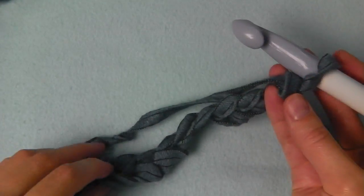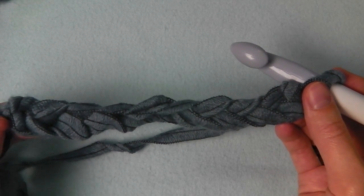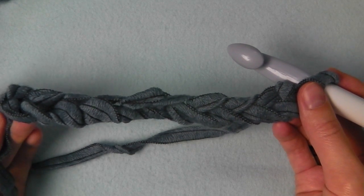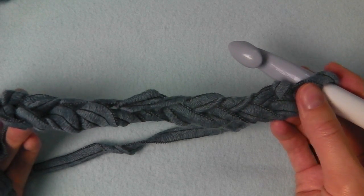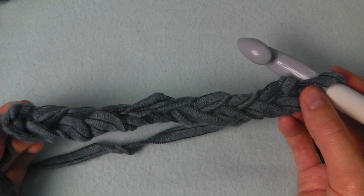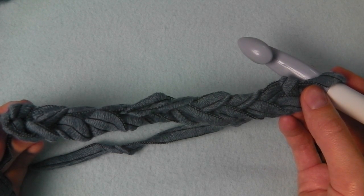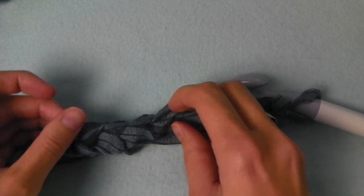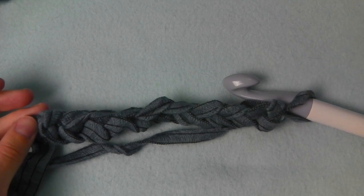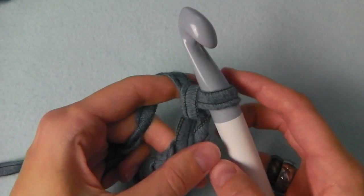These 10 stitches are for European foot size 39. If you have a bigger foot you have to chain more stitches, and if you have a smaller foot then you have to chain less — maybe for a child something like four. You have to try it out, because every hook and every yarn is different.